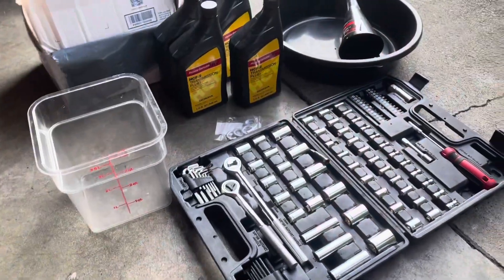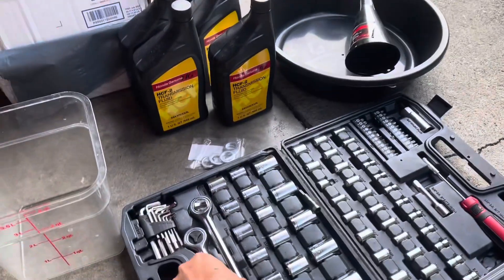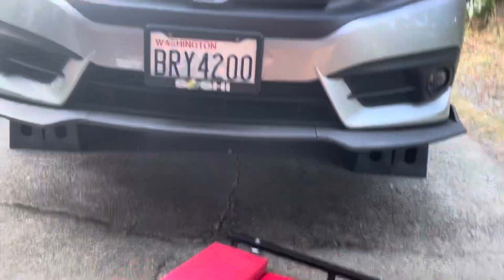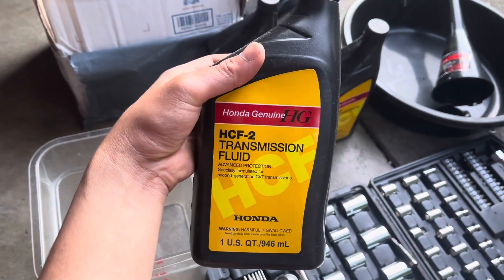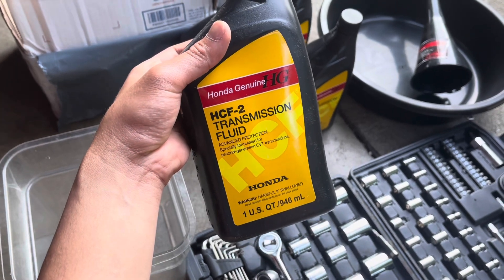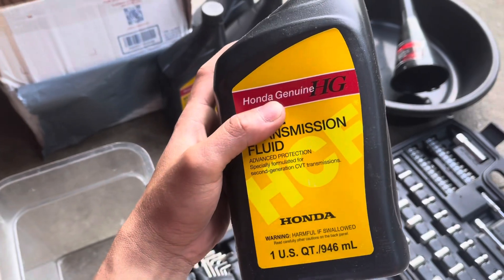So for this job, here are the tools you're gonna need. You just need a regular 3/8 socket wrench for the transmission drain bolt under the car, and of course the transmission fluid. Here's the transmission fluid I'm gonna use — this HCF-2 transmission fluid is for the CVT transmission only.